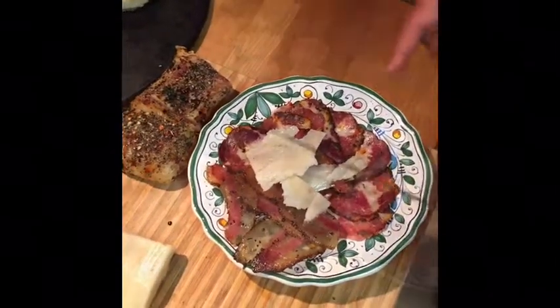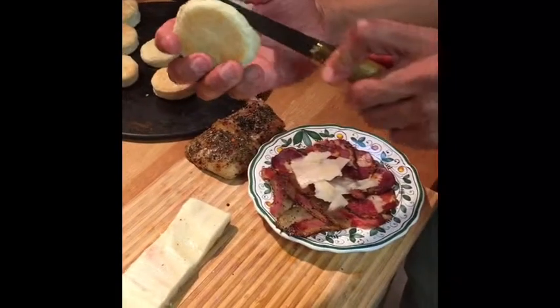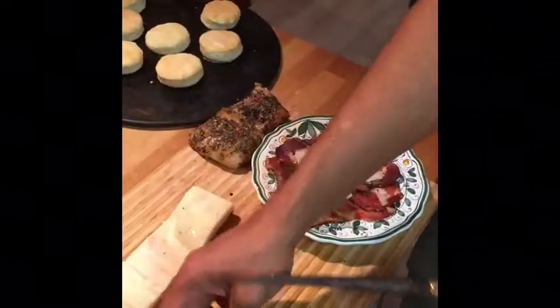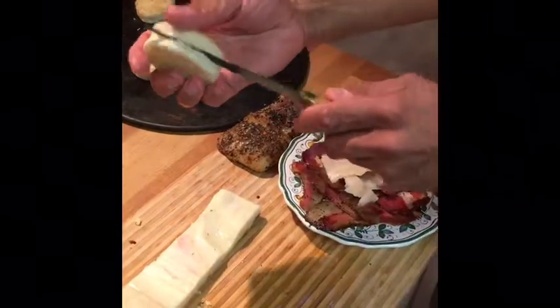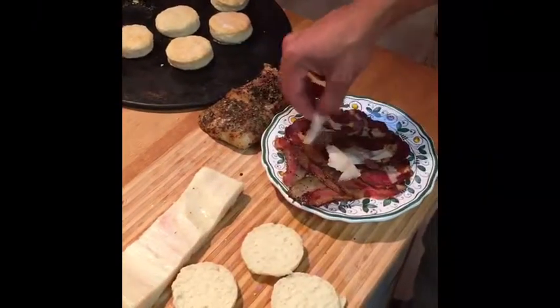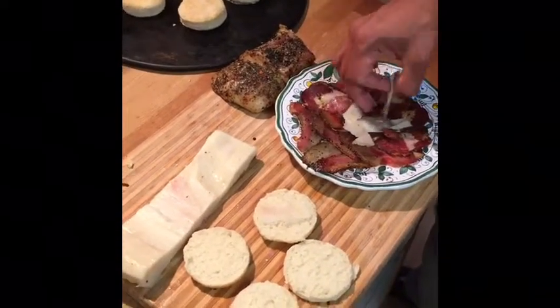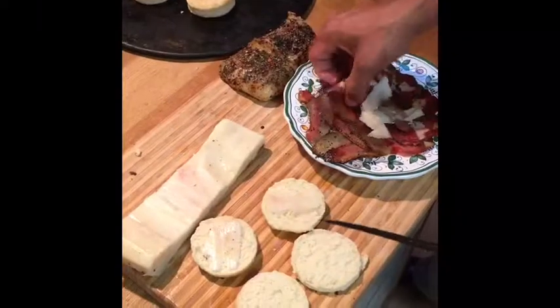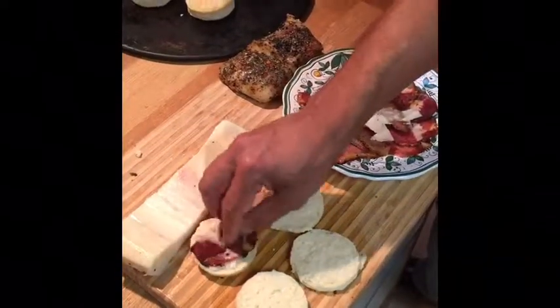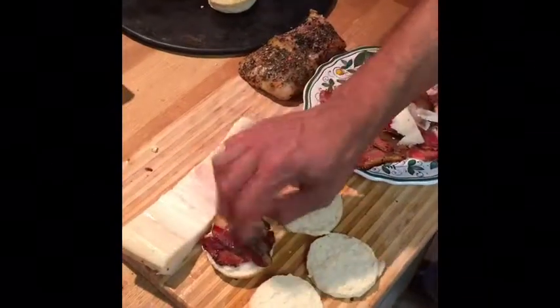Now we're ready to address the biscuits. Let's take a biscuit, cut it in half, and split it open. A piece of lardo, another piece of lardo, then capicola, a piece of that. Same thing over here — capicola again.